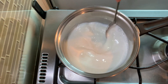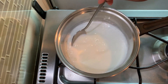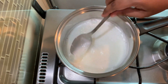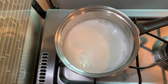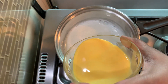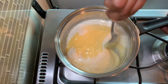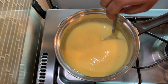We will cook on medium flame. We will put the custard on the flame and stir the custard as it cooks. When the custard is coming together, we will continue to stir.